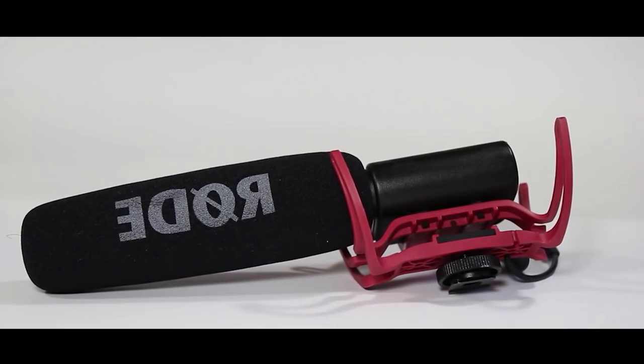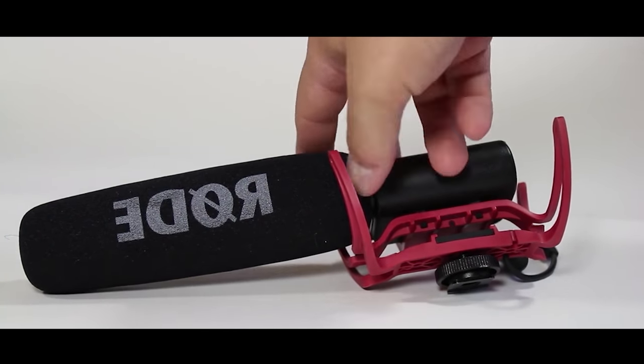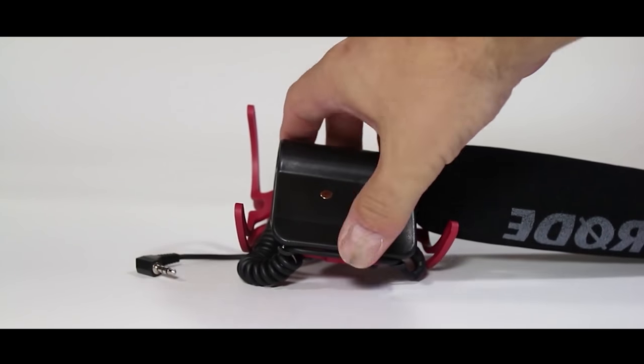Hi folks. I was almost buying a new microphone — the classic, iconic Rode VideoMic Pro. This is a very expensive microphone but it also has a very big issue. If you are in a silent place or you stop talking, the microphone adjusts its sensitivity by itself and then you can have a very annoying background noise in all your videos.